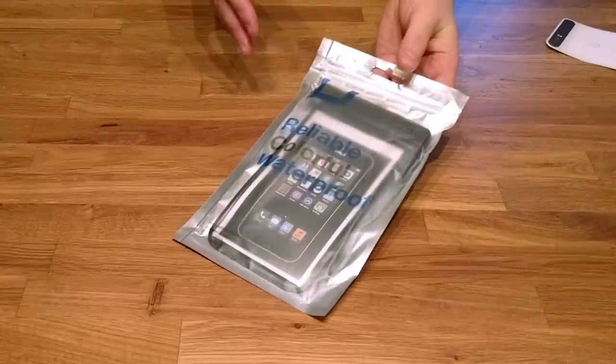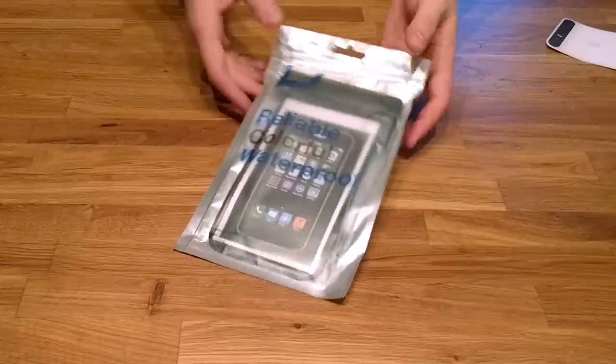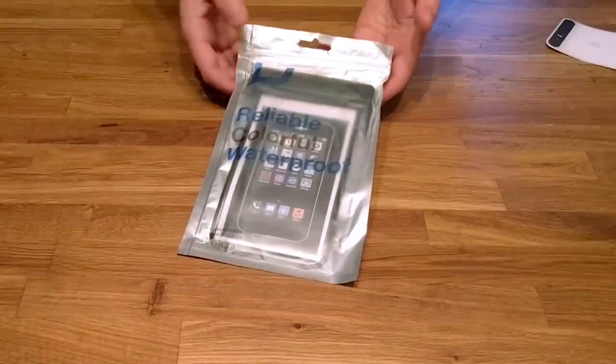If you've ever wanted to keep your smartphone safe when using it in a wet environment without losing any of the functionality, this product might be for you, so stick around.